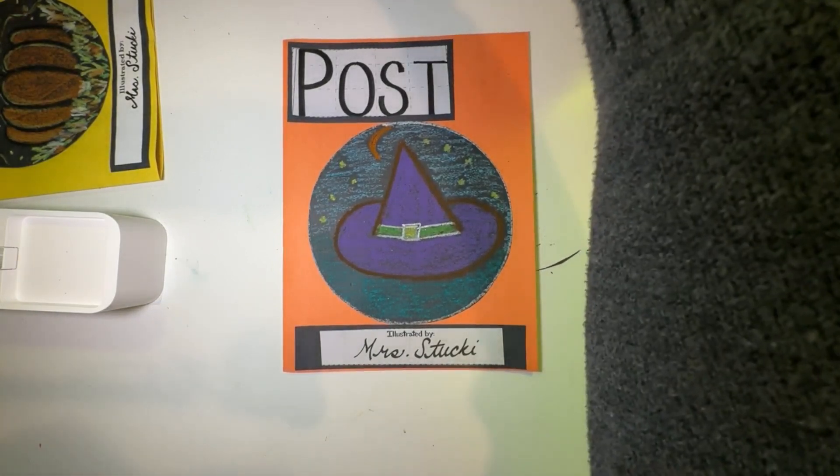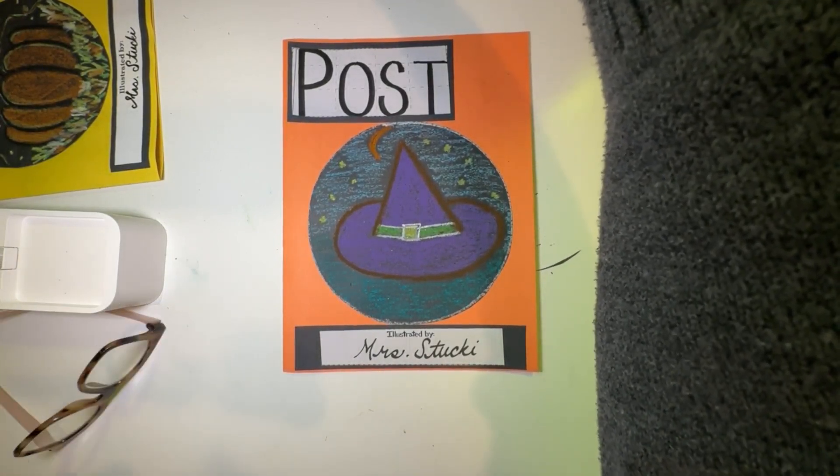That was our art project for October. I know it's a little different and not ideal, but I can't wait to be back with you. Next month we are learning about Maria Martinez and we get to use clay and make pinch pots — it's going to be so much fun. I will see you guys soon, thanks for watching.